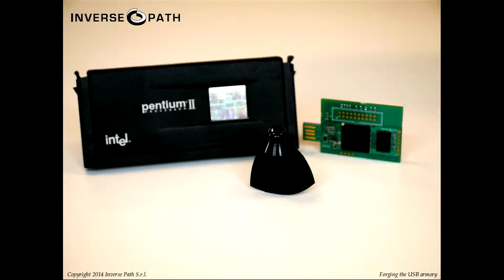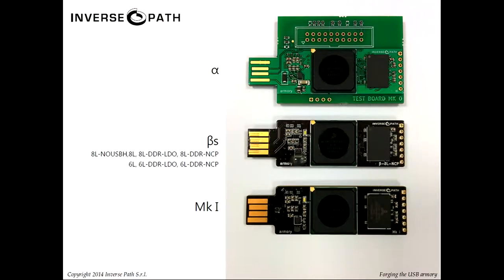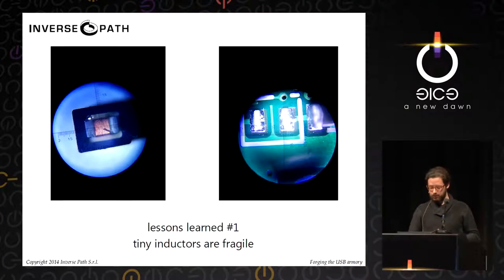Then we got the beta boards. We ordered six to seven revisions to lower the price — tried moving from eight layers to six layers, ignored some recommendations about how to power RAM, removed certain components, and tried not to power the USB host, which we ultimately didn't do, which was a good thing because now we also have host mode. We went from alpha to beta to Mark I, which is the final design. They all worked, and we picked the one that was cheaper and most effective.